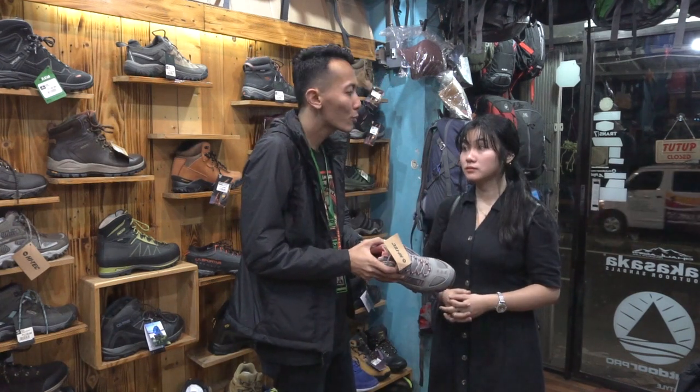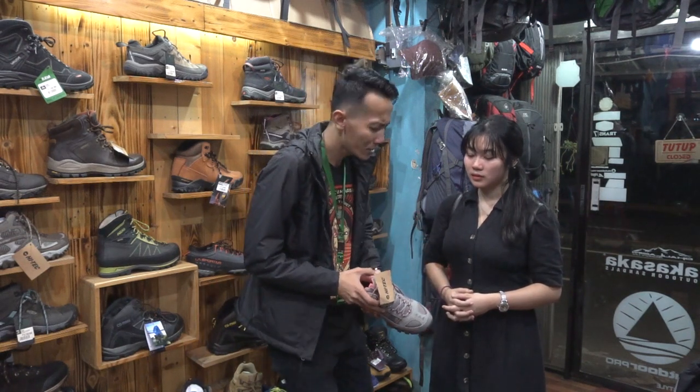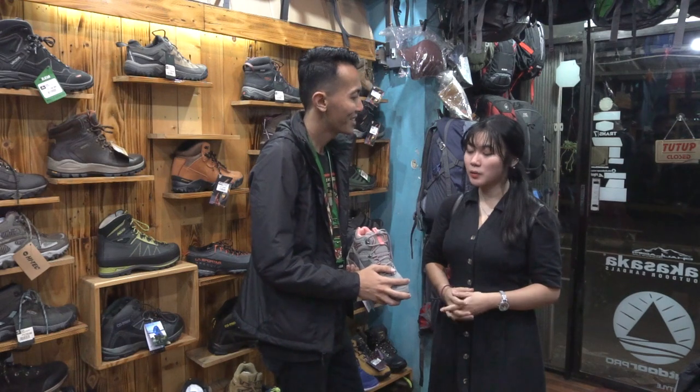Ini juga sepatunya ada waterproof Kakak, jadi aman buat becek-becekan. Kakak kalau misalnya suka becek-becekan, injek-injek aja nggak masalah. Oke oke. Boleh dicoba dulu Kak? Boleh, silahkan.